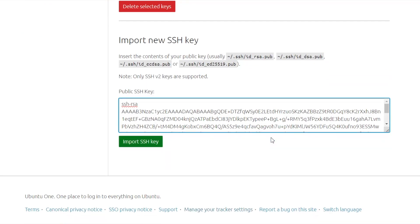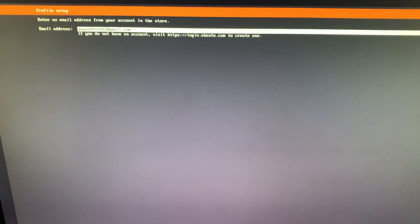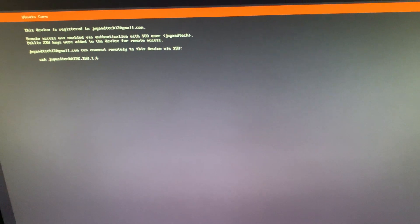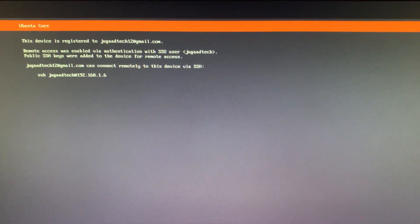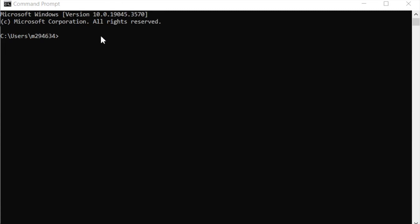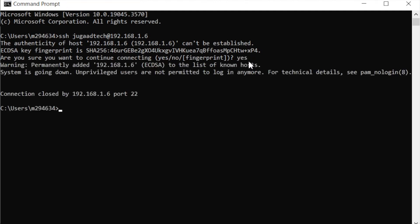The key will be imported and registered into the Ubuntu account. Now when we go back to the terminal and press Enter again, we can see the device gets registered to the email address and remote access is enabled. To connect, use the SSH command with the hostname and IP address of the device. It will ask about the fingerprint — enter 'yes' to continue connecting.